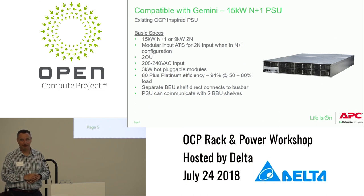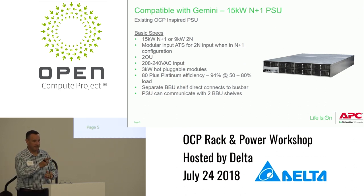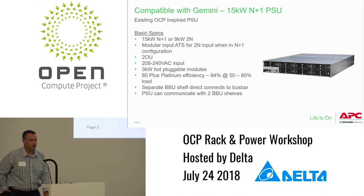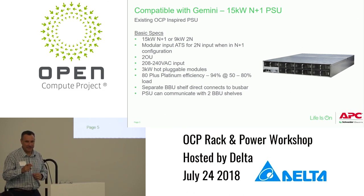Audience: Can you run without the ATS? Rob: Yes. Audience: More details on the BBU option? Rob: It's 2U high, six modules. To match this shelf it should give you about 120 seconds at 15 kW in 2U with six modules.